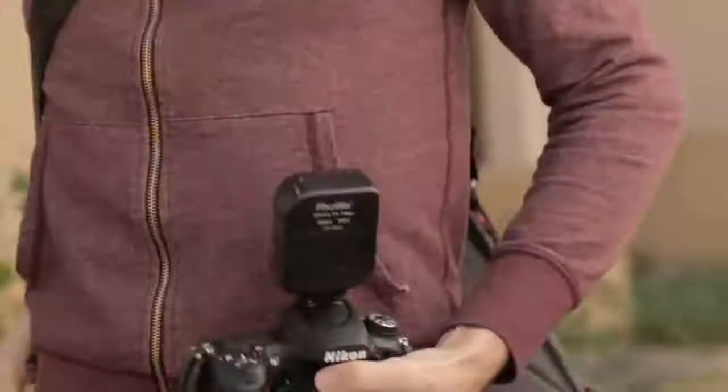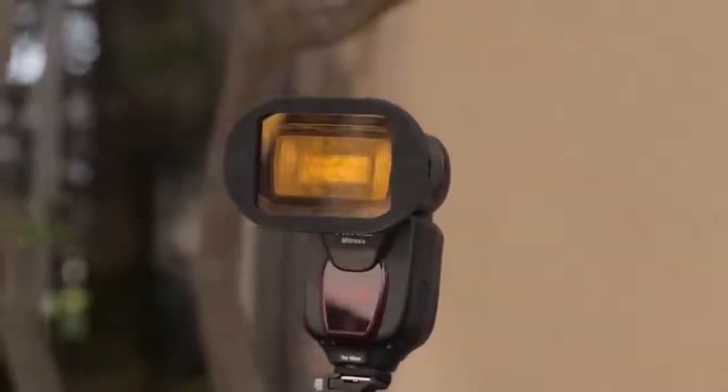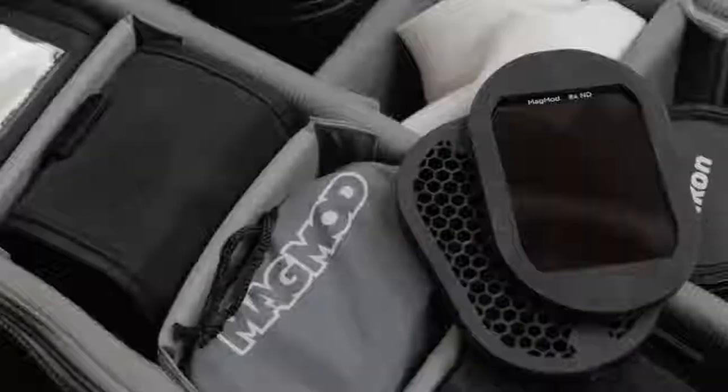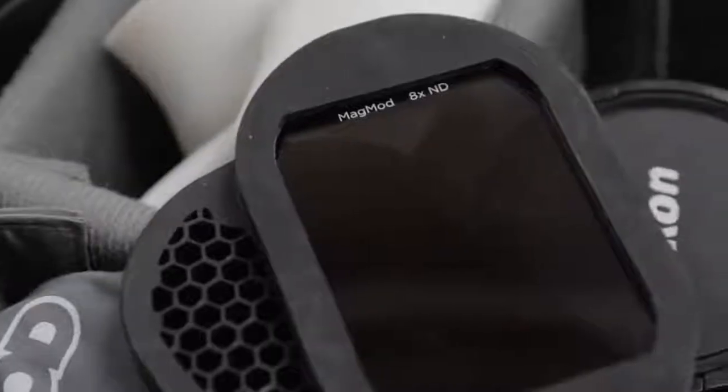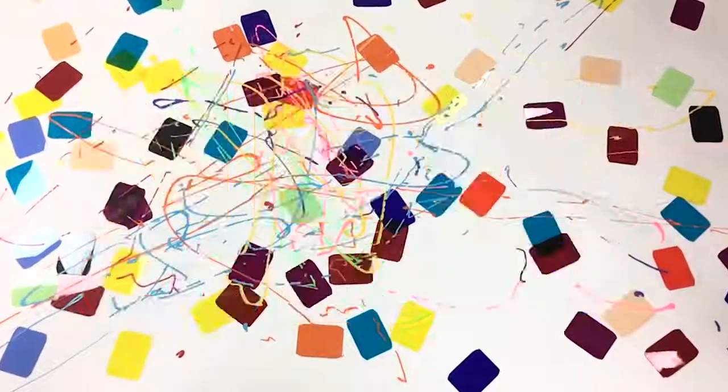Oh, and one more thing. MagMod reinvented the way photographers use gels. And now, we've raised the bar even further — with labels. Yep, we did it. And we've got a few extra colors, too. Thanks to you, we continue to innovate and deliver awesome new products that make flash photography easier.